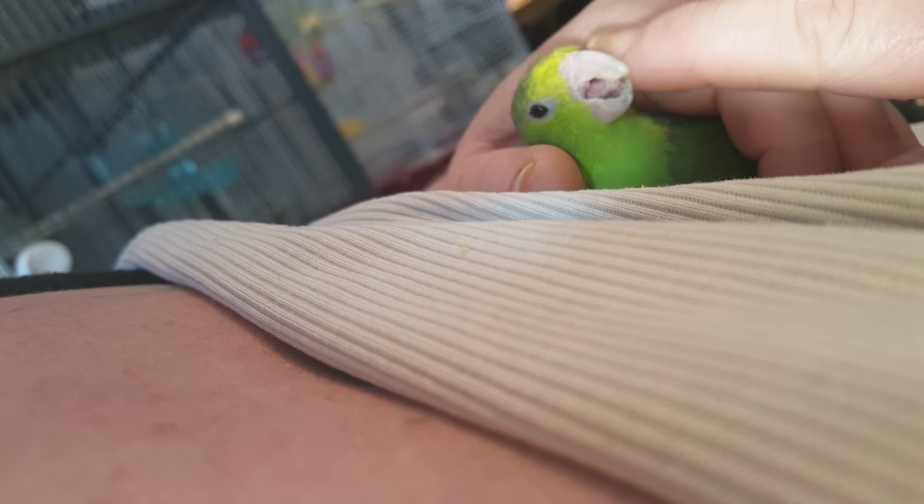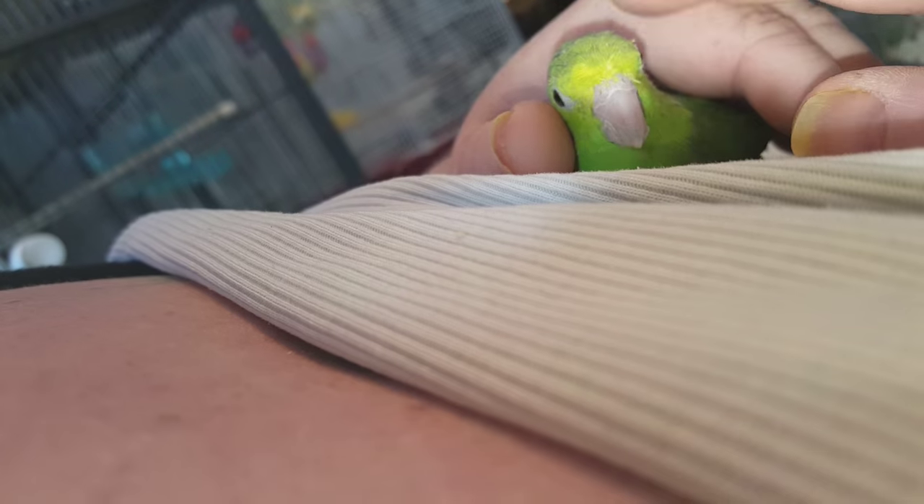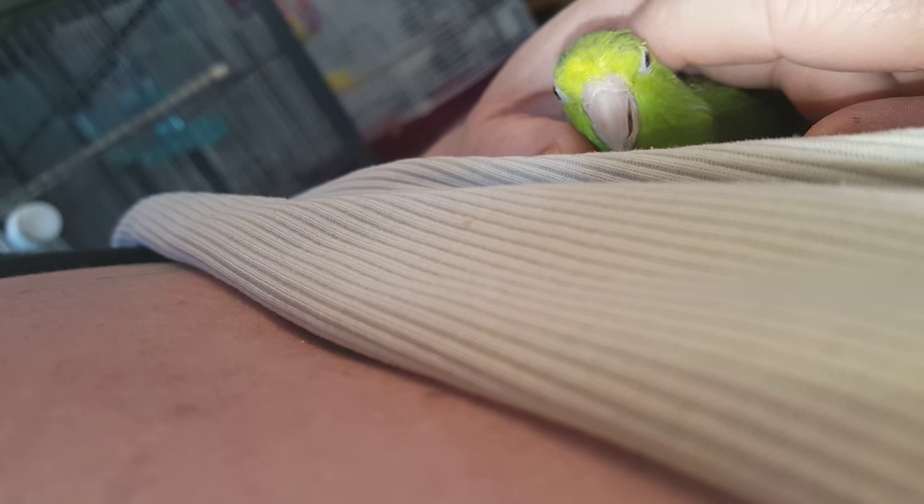I thought I would do a video on green rumps because this little girl is going to be getting a partner and I want to show how sweet they are. I'm not sure she was hand-fed but she is super sweet. They're very tiny in comparison to Pacifics. This one's name is Sweet Pea.